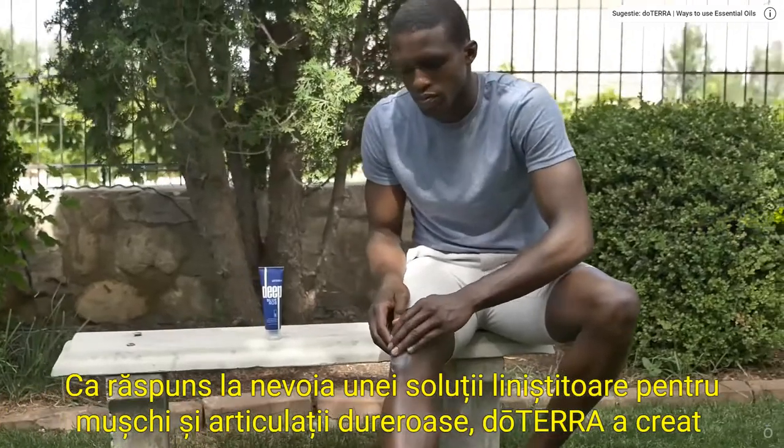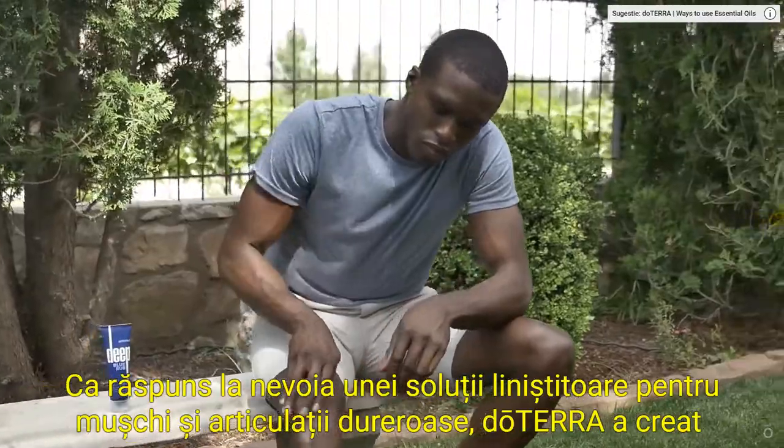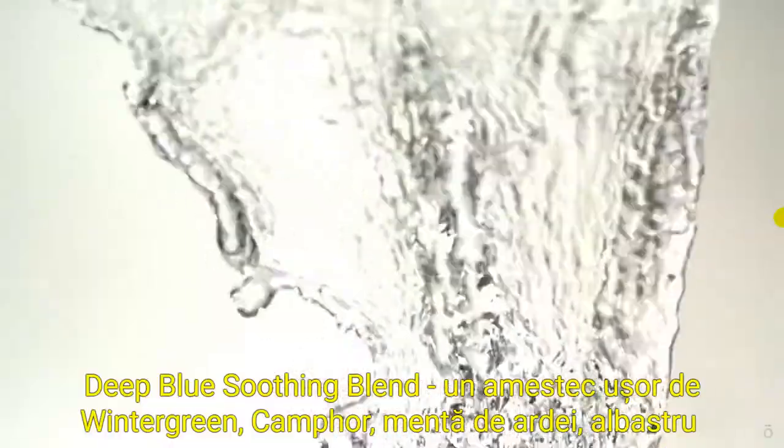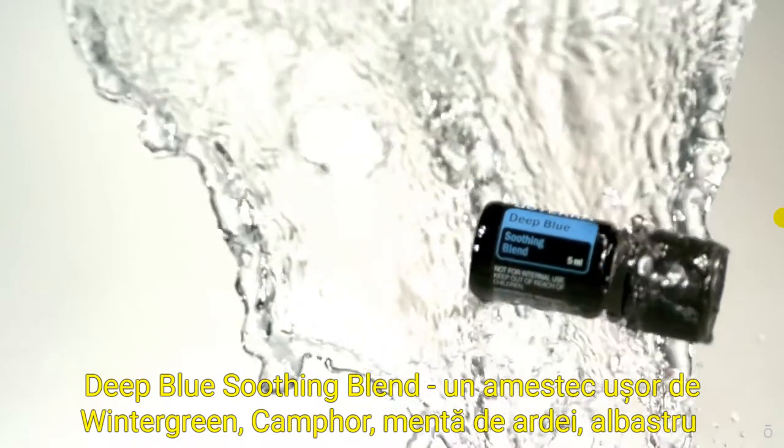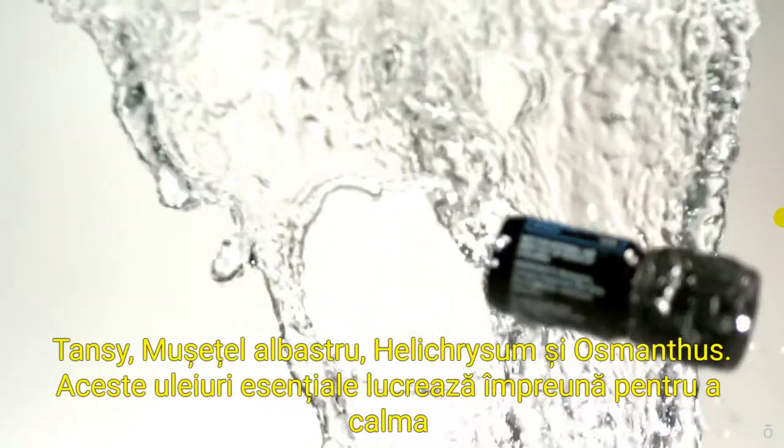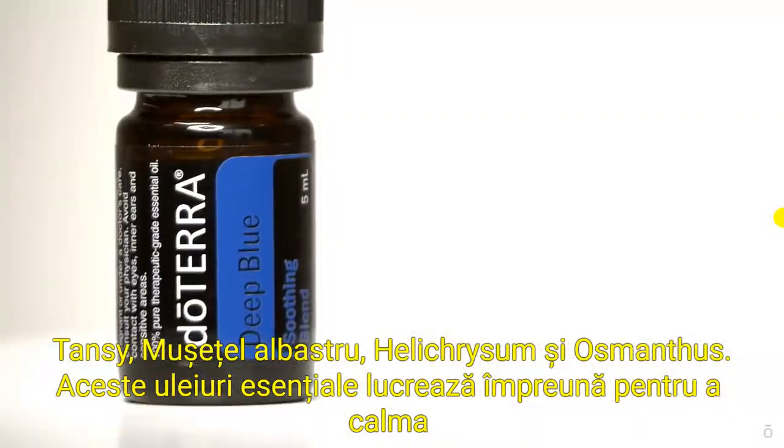In response to the need for a soothing solution for sore muscles and joints, doTERRA created Deep Blue Soothing Blend, a relieving mix of wintergreen, camphor, peppermint, blue tansy, blue chamomile, helichrysum, and osmanthus.